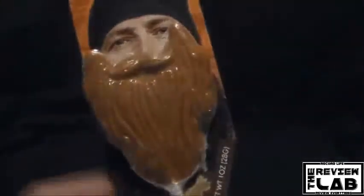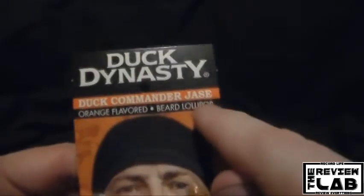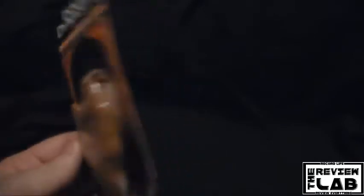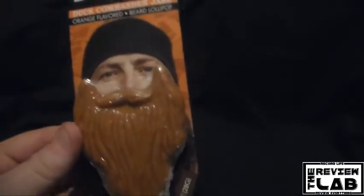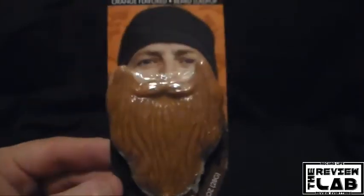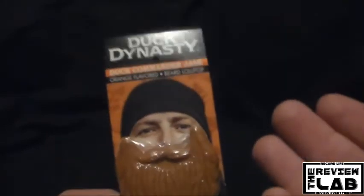Hello everybody, welcome back to the Review Lab. My name is Jared O'Dotson and today we're checking out the Duck Dynasty Duck Commander Chase Orange Flavored Beard Lollipop. This was such an odd item, I had to buy it and I had to review it for you guys to show you just how far this Duck Dynasty is going.